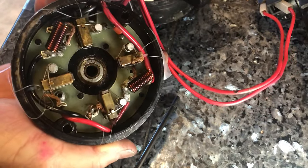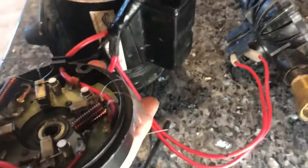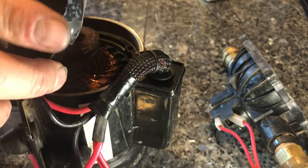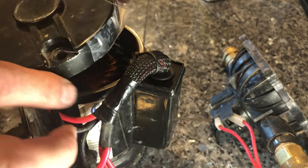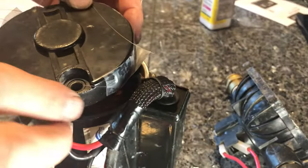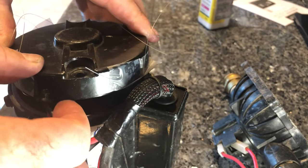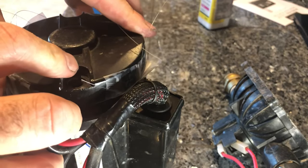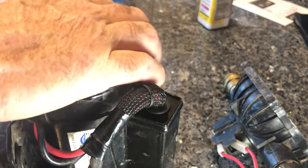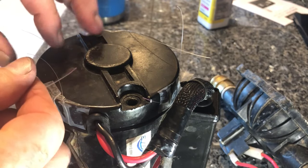Make sure the grommet is on, and then put this on the housing. You've got to make sure your holes are lined up — I see a hole here, a hole here, and a hole here. Put this on — it's going to be a little snug because of the bearing — push it down a little bit, and there you go.